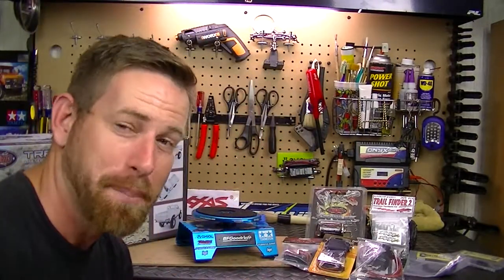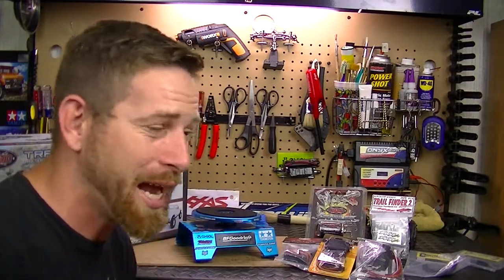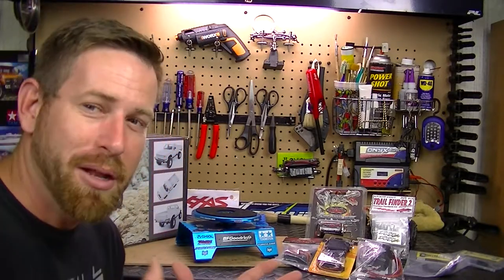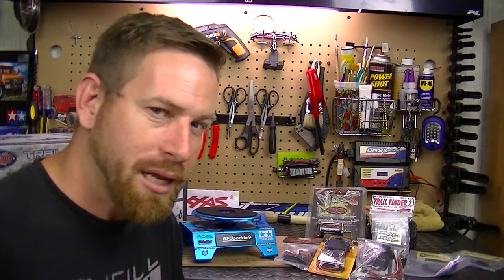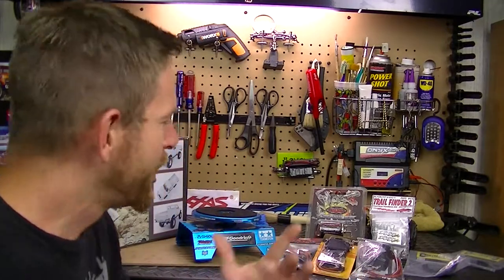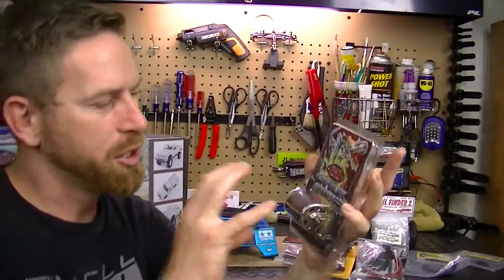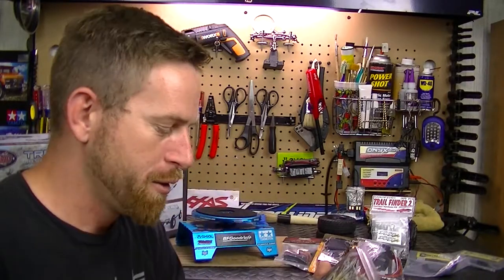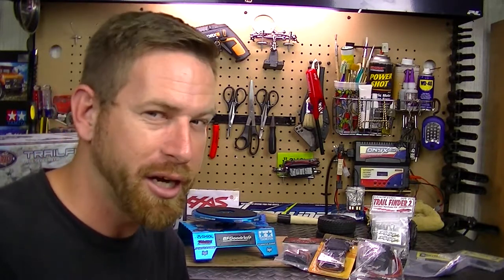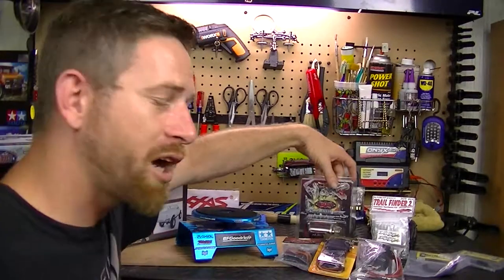Let's take a look at the parts I bought. My buddy Paul - who has the Trail Finder 2 - is very knowledgeable about these vehicles, a lot smarter than I am. He came up with a list of what I should get. First off, the motor: this is the RC4WD 540 series 55-turn motor. He said to go with this one - you don't need the 35 or 45 turn; the 55 will give you the torque ability. Plus with the two-speed transmission you have the higher gear for speed and low gear for crawling with major amounts of torque.